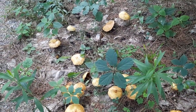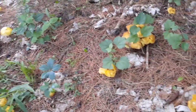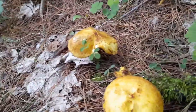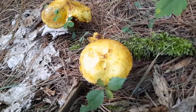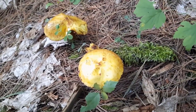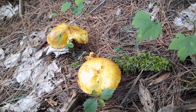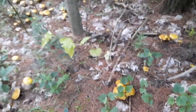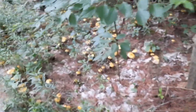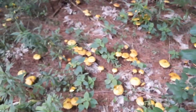Suillus americanus got its common name, the chicken fat mushroom, because of the yellow color and it also has a texture somewhat similar to a chicken, and it's also very slippery. Suillus americanus also has a very interesting ecological niche as it's found in nature growing in association with the eastern pine tree.